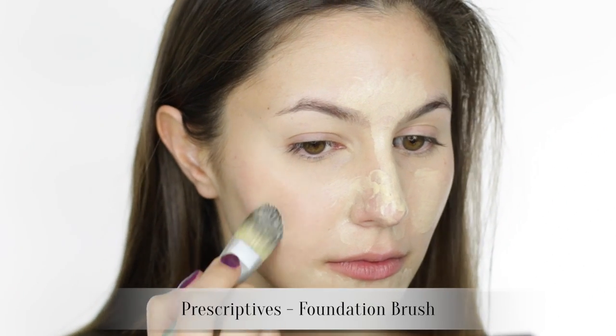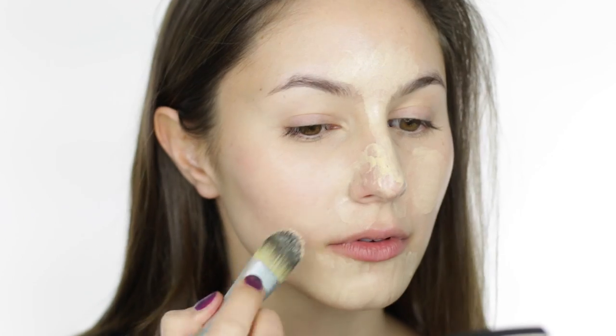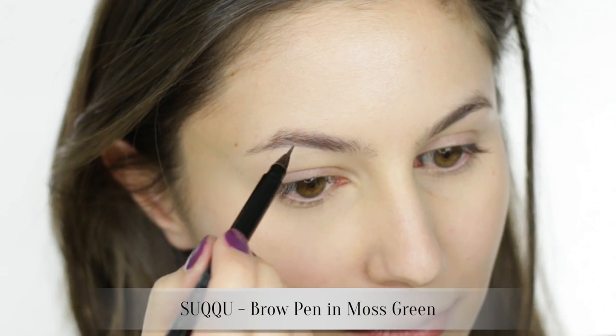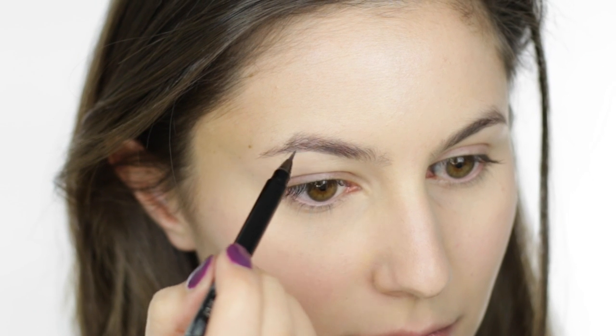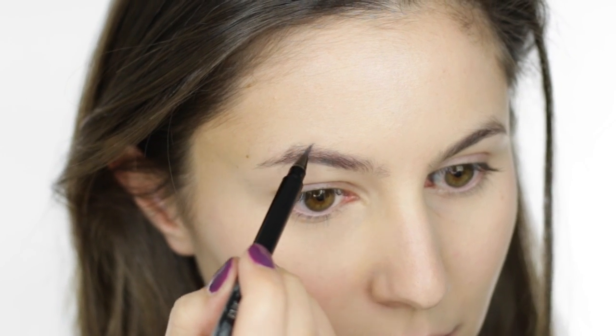We are glossing over the skin today because it's exactly the same as it was in my last video. A bold brow looks awesome when paired with a dark lip, but I wanted this look to be rather casual and effortless, so I went with a 'my brow but better' by just following the natural shape of my brow and only filling in the sparse spots.